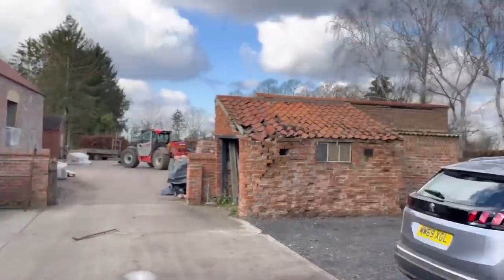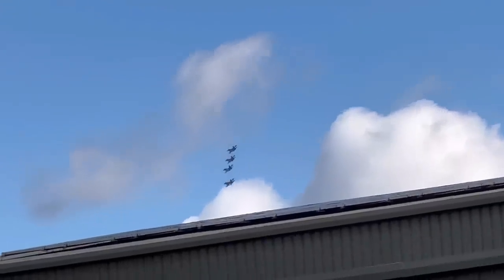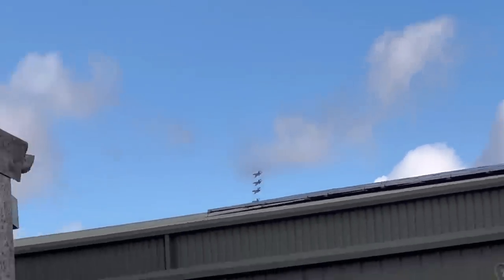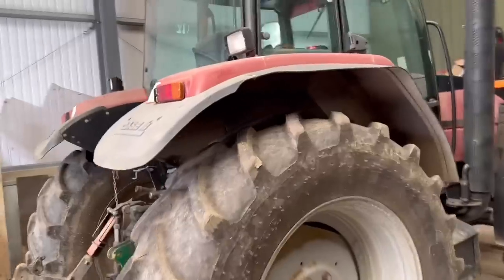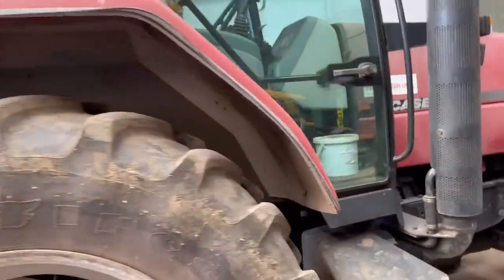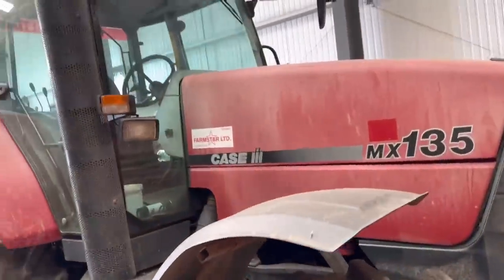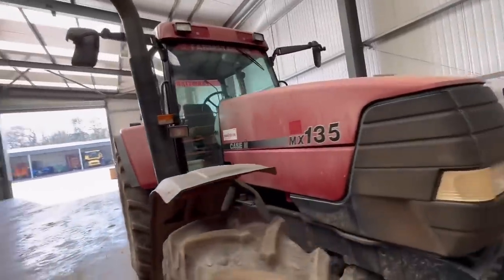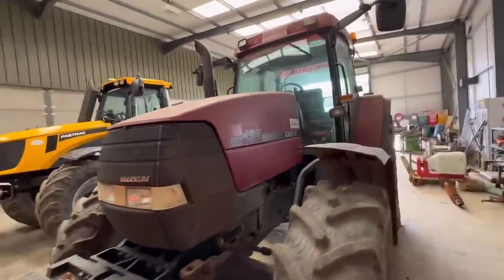Just arrived at Wardy's and he organised a fly-pass for me - how about that! We're in Lincolnshire, and I'm looking at Andrew's tractor here, which he uses for hedge cutting. It's an MX135. If you remember the other week we showed you David Jones's MX135 - well, guess which one's older?